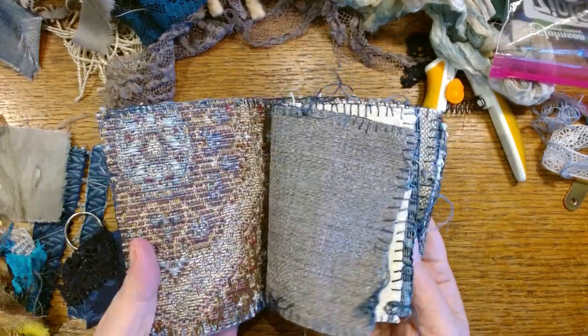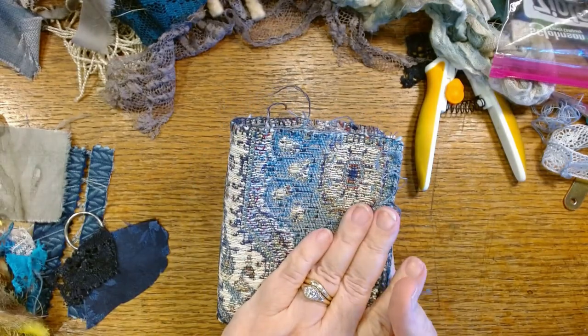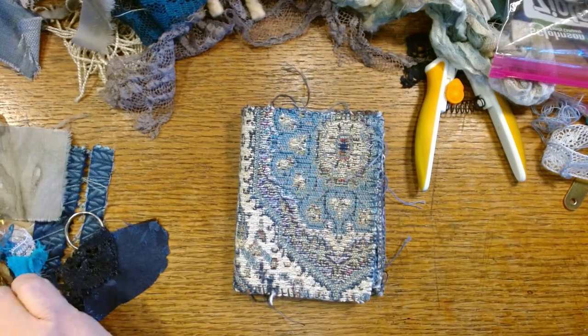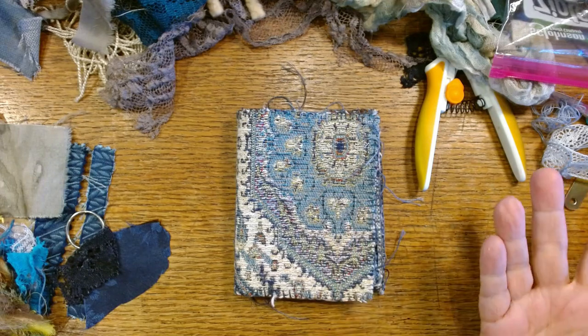I'm back to work in this little Just Because book, and this one's going to be all about texture. Most of my stuff is all about texture, but I'm really thinking about texture on this — different kinds of texture. And one of my favorite ways to add texture is to make clusters.